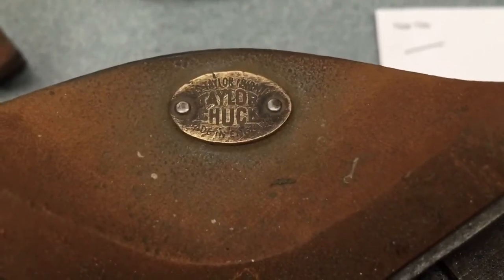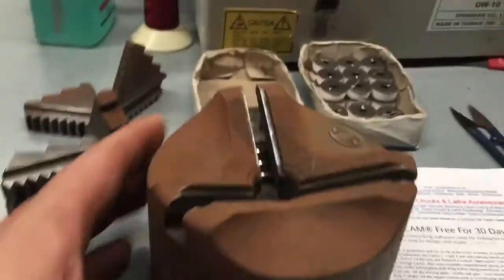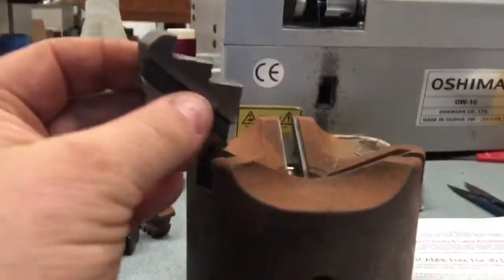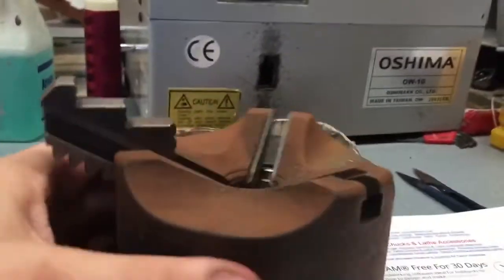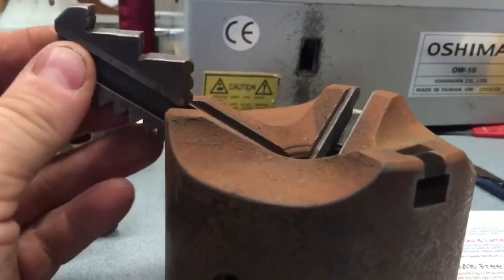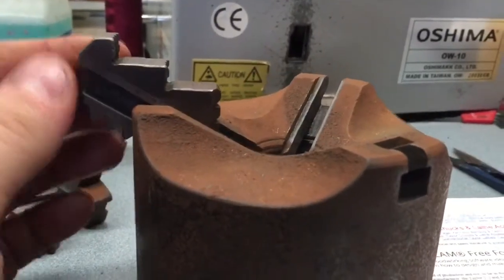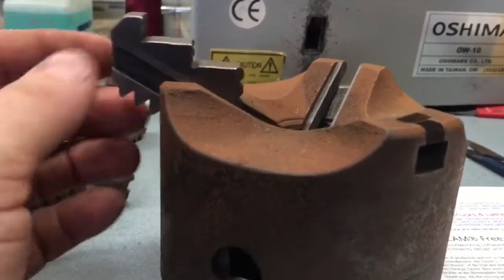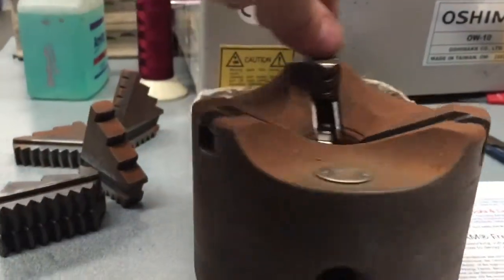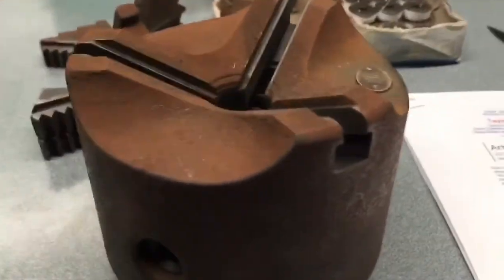What's interesting about the tailor chuck is the angle of the scroll and the jaws actually look to be about a 45-degree taper. As it clamps up, there are two things we've been told about it: one is that there's no backlash in the scroll, and second is that there's no load taken by the casting — it's all taken by the scroll and the jaws. Apparently it's a much stronger style chuck.